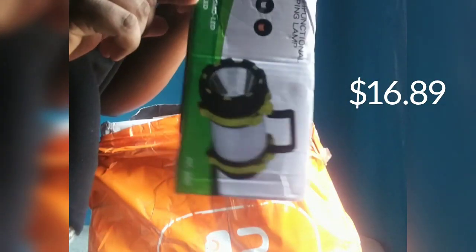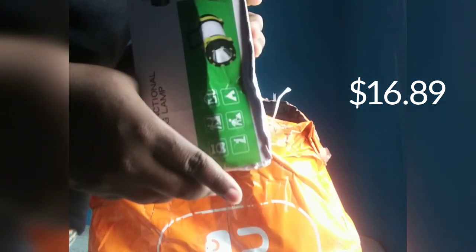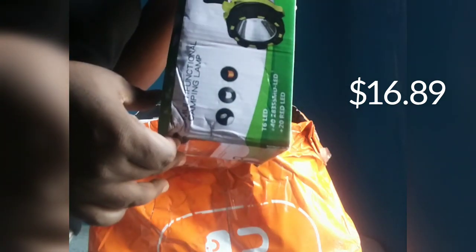This one is multifunctional — it can also be used as a power bank.